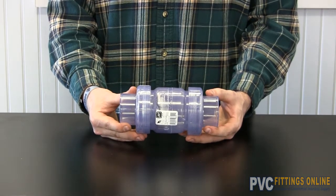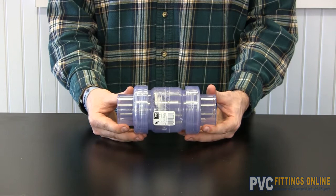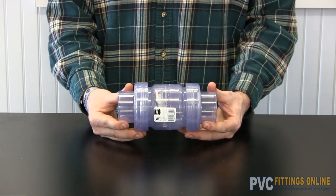Here we have a true union utility check valve. It comes in clear and or PVC, socket and or threaded.